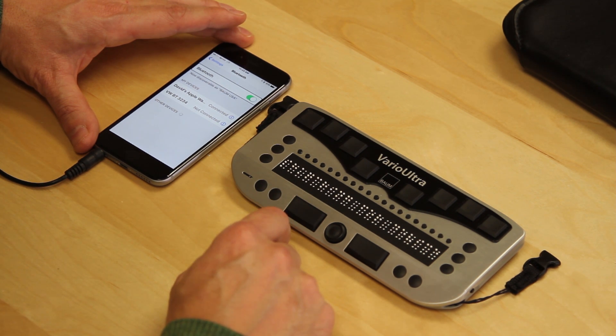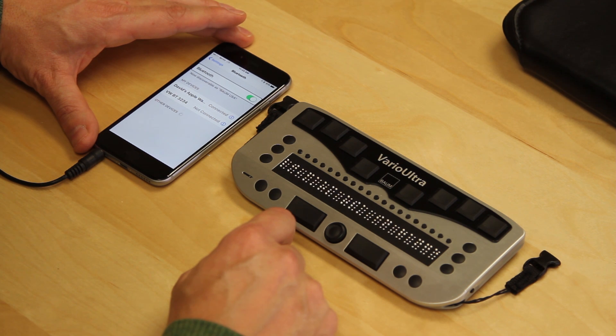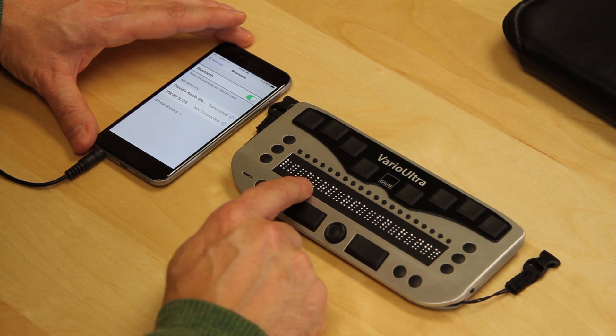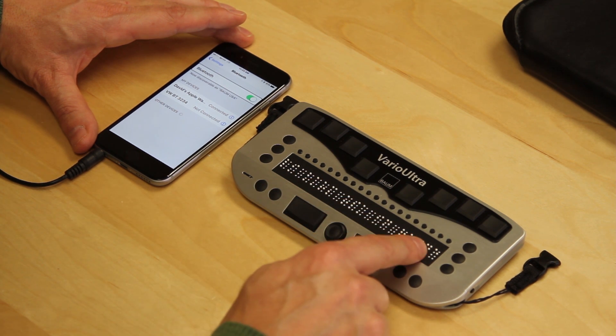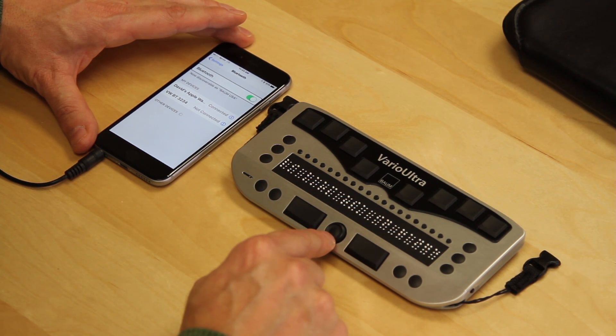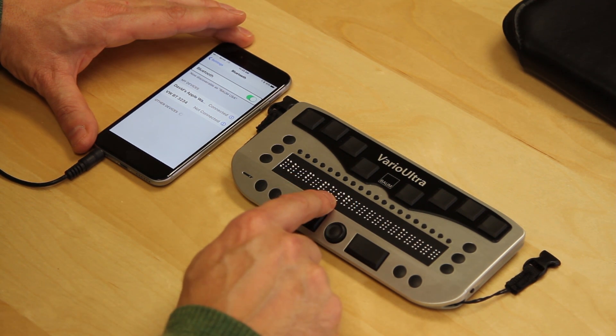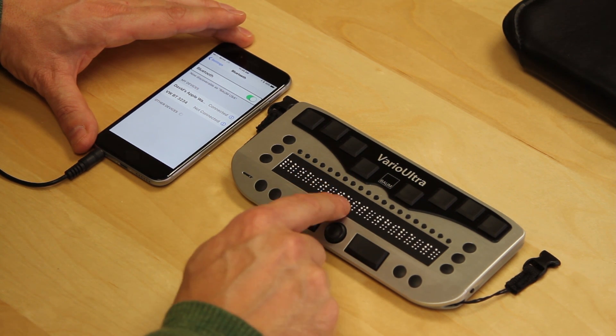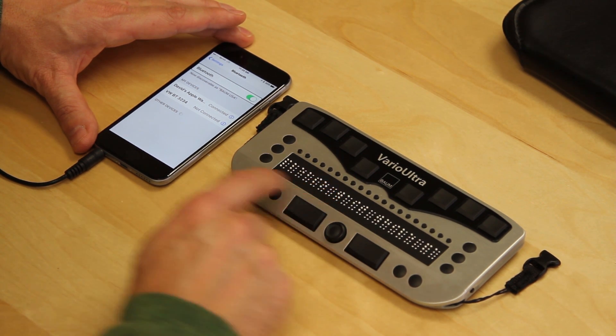It says that it's searching for devices and we're waiting for it to come back with an iPhone, the name of which is BaumUSA. I can see it's changed and as I read on the Braille display, it says BaumUSA in range. I now use the NaviStick to go down one line and we have the option to pair.